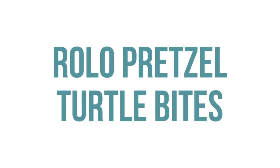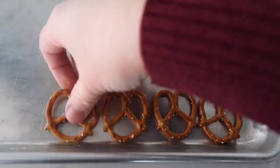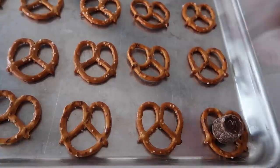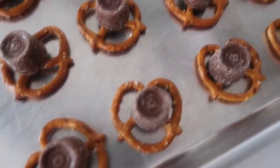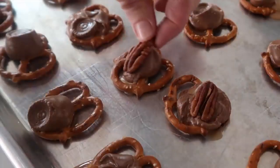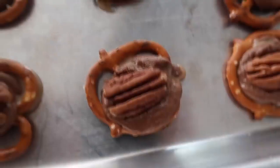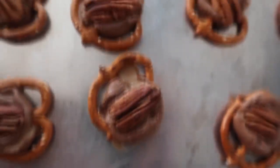Next up is Rolo pretzel turtle bites. I would suggest getting smaller pretzels than I have here because the Rolo did not want to stay in the middle — smaller pretzels is a must, but they still worked out. Put a Rolo on each pretzel, then cook it in the oven at 350 degrees for about three minutes. The Rolos are going to be melty, and all you have to do is put a pecan on top and you are done.